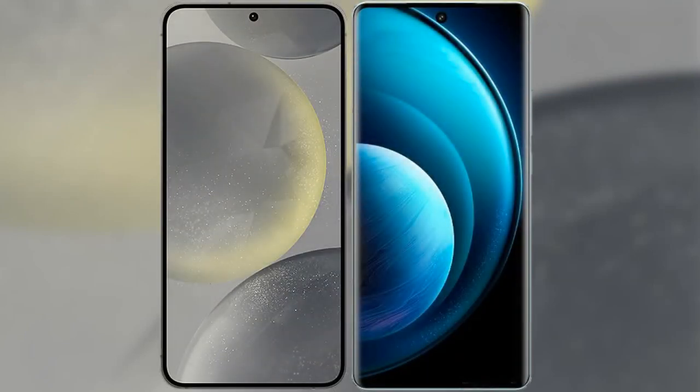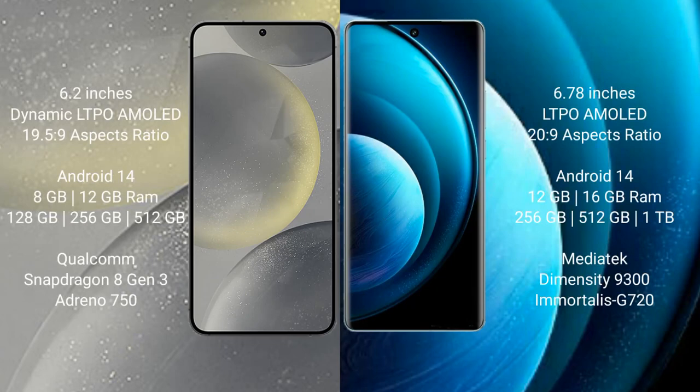I will compare the new Samsung Galaxy S24 with the Vivo X100 Pro. Samsung Galaxy S24 comes with a 6.2-inch Dynamic LTPO AMOLED display and Snapdragon processor. Vivo X100 Pro comes with a 6.78-inch LTPO AMOLED display and a Snapdragon processor.